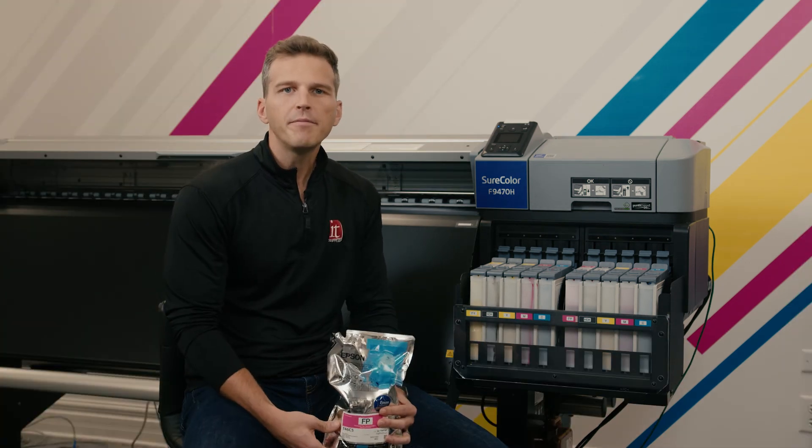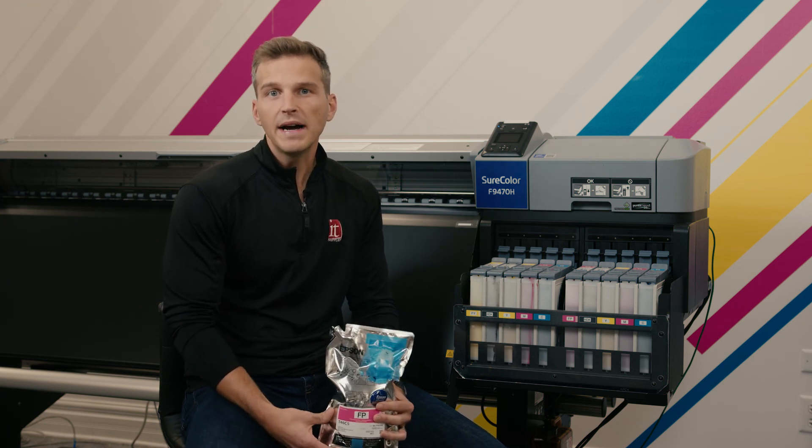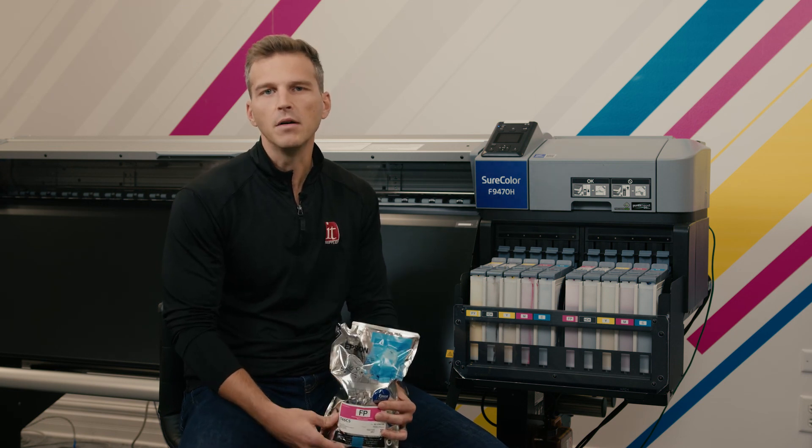If you found this video helpful, give us a like and subscribe to the channel. If you need a new die sub printer, we'd love for you to buy it from IT Supplies. This type of training and more is part of our on-site install process. If you have any questions, please reach us at ITsupplies.com or in the comments below. Thanks.